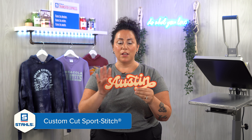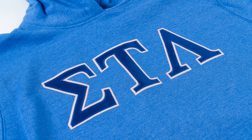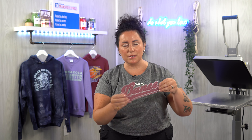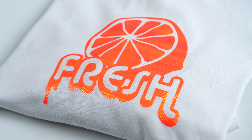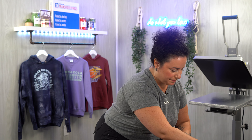Sport Stitch is another product we're going to be using. There is no stitching involved — we're going to heat apply it with only using a heat press. This is going to give you that retro look and also an embroidered edge to give it the look of embroidery. Next is called Texture Twill. This product is amazing because it offers the texture and the look of twill, again only applied using your heat press.